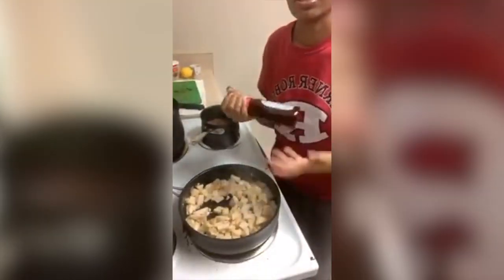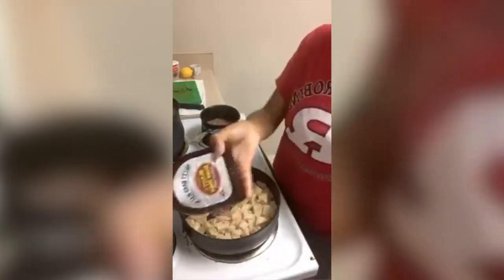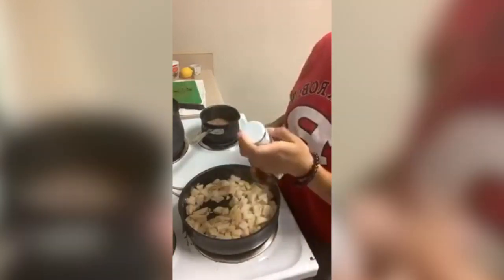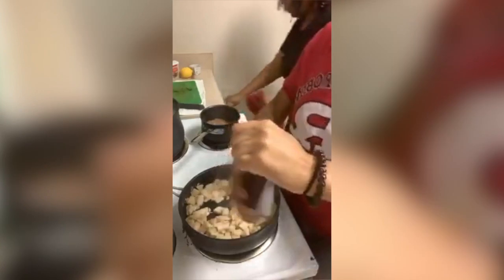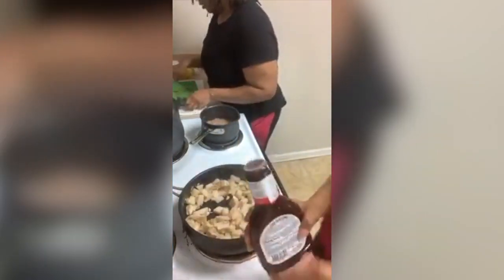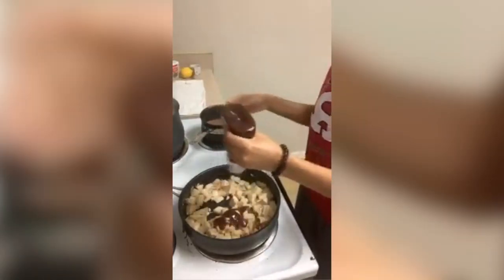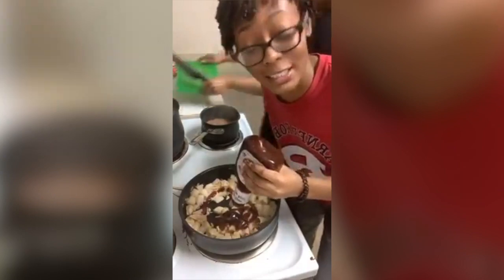Now it just still looks the same — it's not going to change, it doesn't get brown or anything. But now we're going to put the barbecue sauce in — sauce of your choice, but it's barbecue jackfruit nachos, so you're going to use barbecue. If you care about which kind we use, Sweet Baby Ray's — but it don't matter. In college I used the Kroger one for 99 cents and it still works the same.